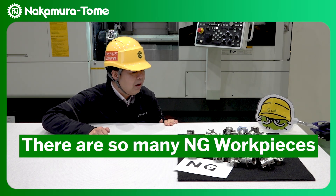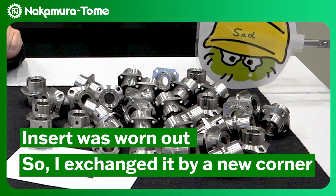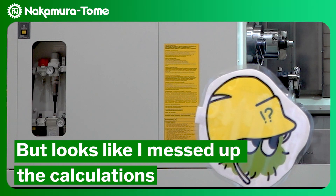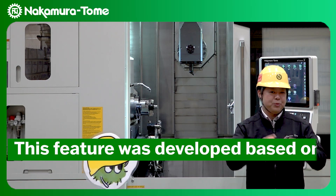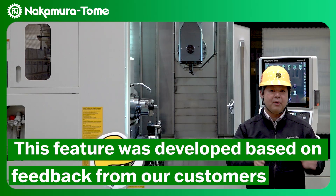There are so many energy work pieces. The inside was worn out, so I exchanged it for a new corner. But looks like I messed up the calculations. With OneTouch production, there is no need to worry. This feature was developed based on the feedback from our customers.